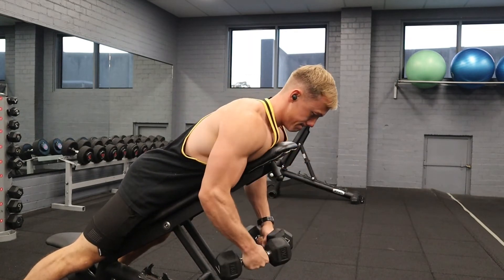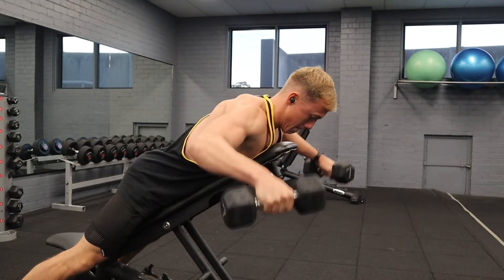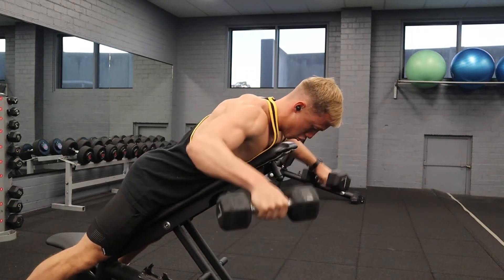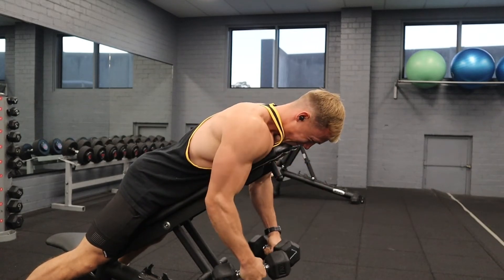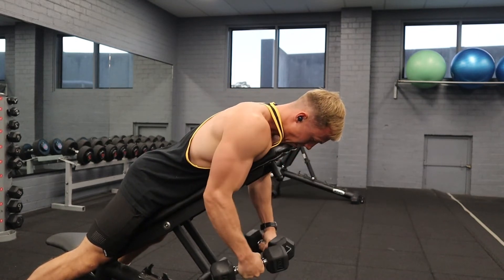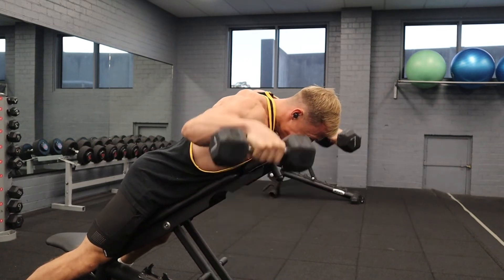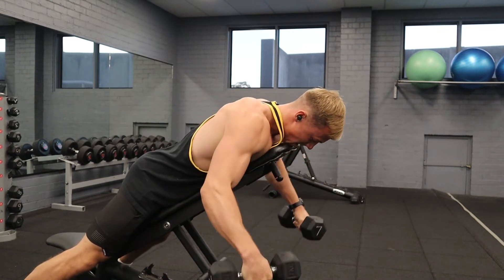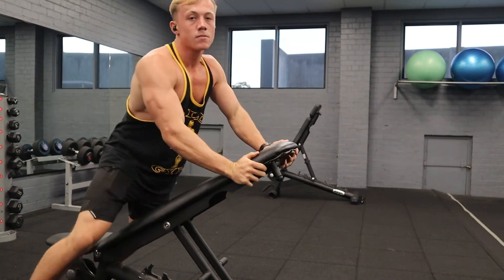I only use a weight that allows me to get a good contraction throughout the rep. If I feel I'm losing the contraction or control, I won't go any heavier. Now we have some rear delt flies with chest support. I find I can feel my rear delts a lot more in these than in rows - flies work better for me. With rows I mainly feel it in my traps and biceps. That's the last exercise: five exercises in a chest and back session, smashed.